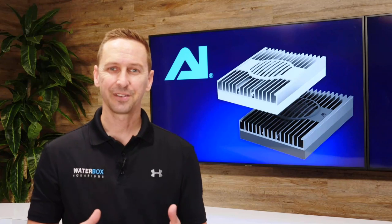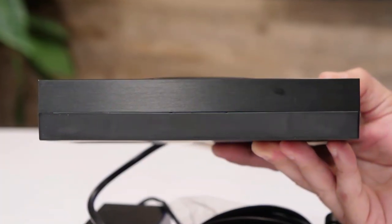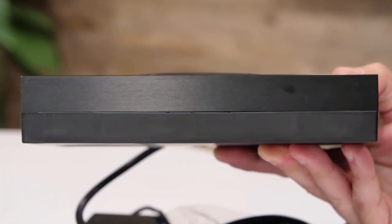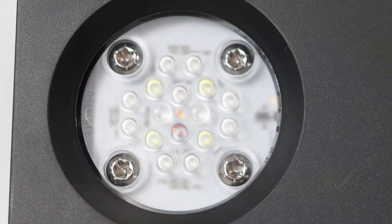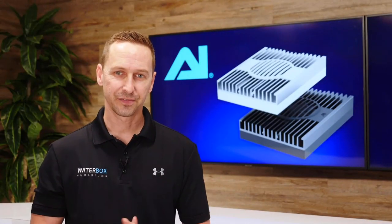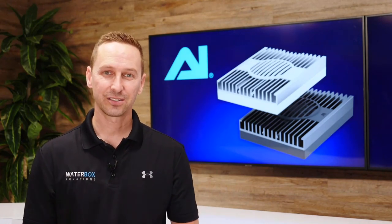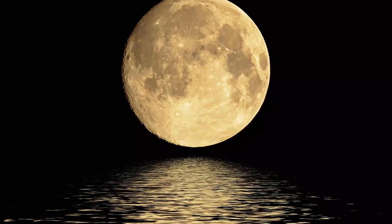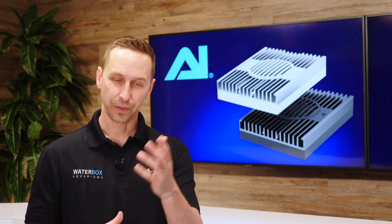Some of the design features have changed on the Hydra HD series. The fixture itself has gotten a little bit thinner so that it's a slim profile when hung above your aquarium. More LEDs means more full spectrum output. The TIR lenses shape and improve efficiency. The result is more color pop and a wider output.